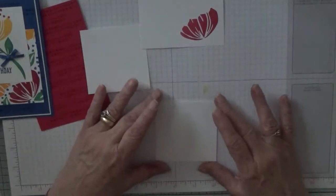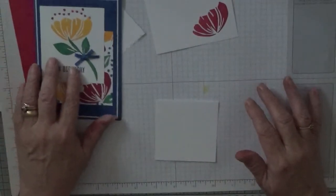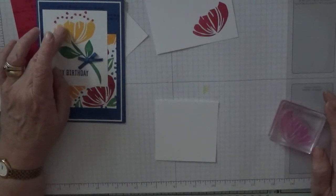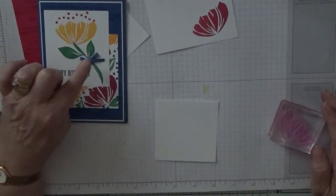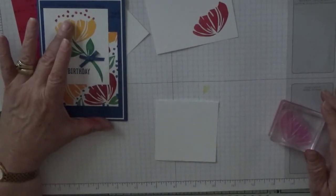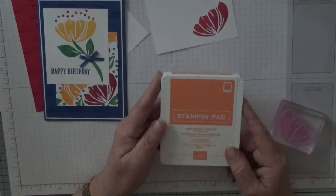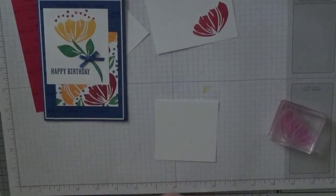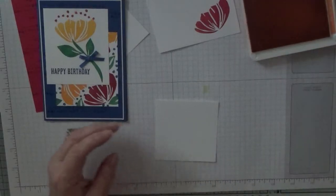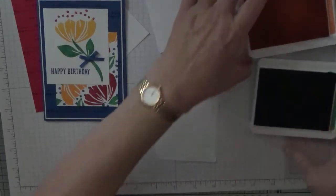Let's do the top one first. On this one I did a yellow flower and the only thing that was blue was the happy birthday and the bow. This time I'll put the stem on first — we're using Call Me Clover for the stem.